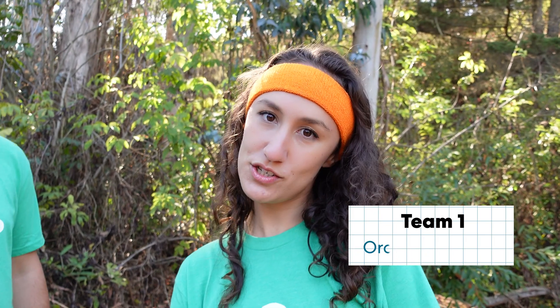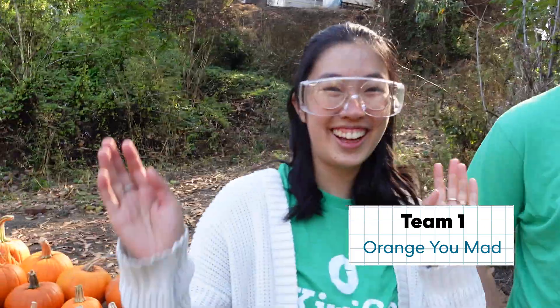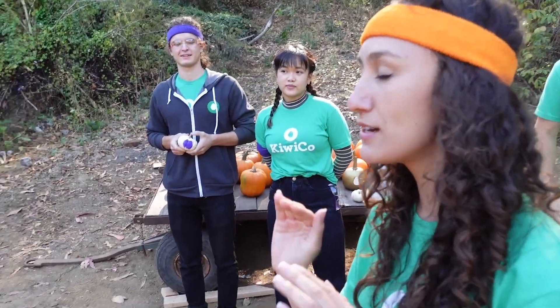We are Team Orange You Mad, and this is Marcel and Taylor. This is Team Purpkin Chirpkin — Daniel and Kristen. You're gonna lose! Let's play rock, paper, scissors to decide who goes first.